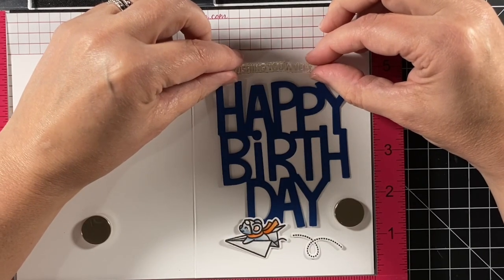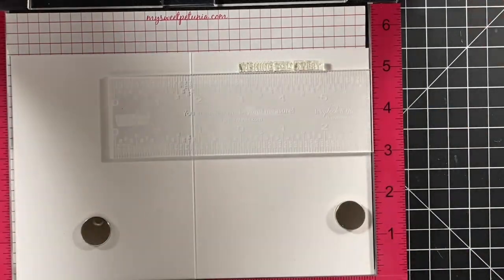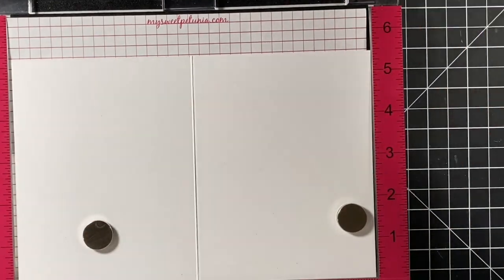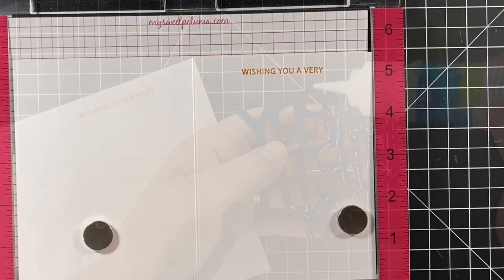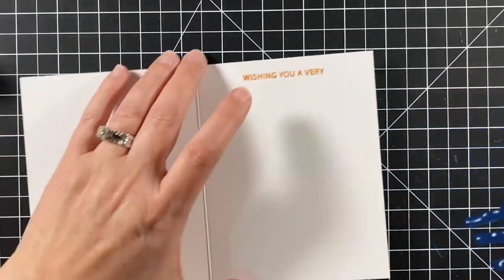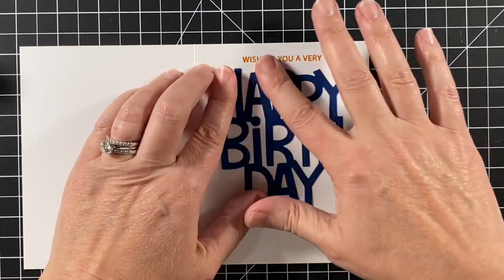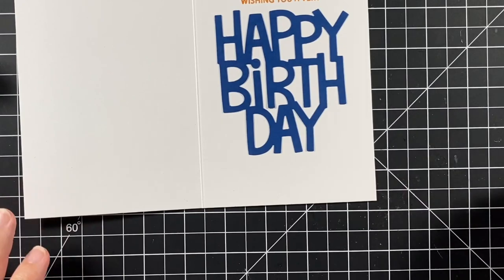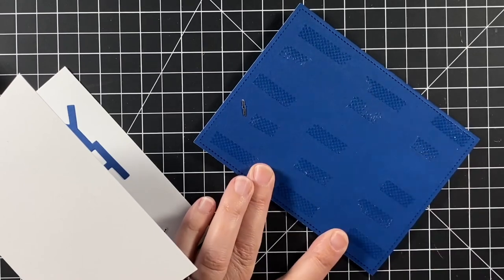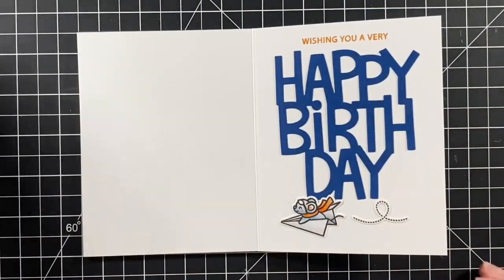Here are those sentiments — this is the Offset Sayings Birthday and it says 'wishing you a very.' I'm using my ruler to line it up and make sure it's straight, using Fake Tan ink to stamp that down, and then the Giant Happy Birthday die to complete that sentiment. I'm adding another little mouse in there and a trail, and then all that's left is to adhere the main panel to the front of the card. This card is all done — just a little note wishing you a very happy birthday.